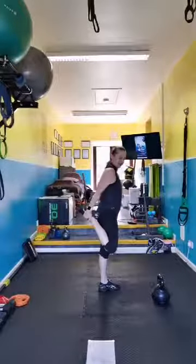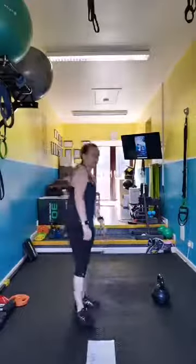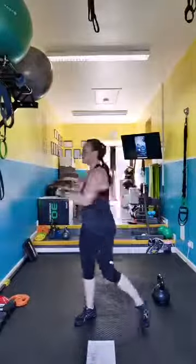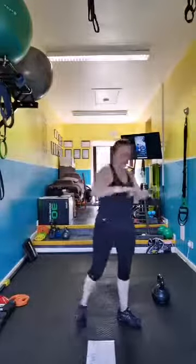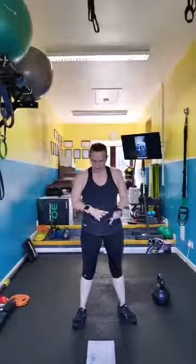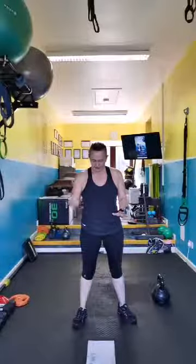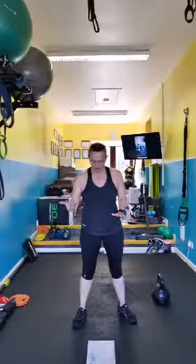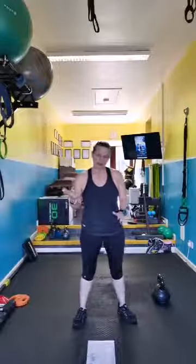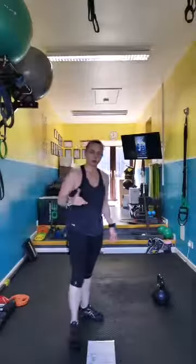Okay, so you want your back to be nice and warm. Let's do some torso rotations because your first move is a kettlebell swing. The moves we have are: swings, goblet squat jumps, kettlebell or dumbbell clean and press, sumo deadlifts, tuck jumps, V-sits, tricep push-ups, squat jumps, mountain climbers, and variations of plank.